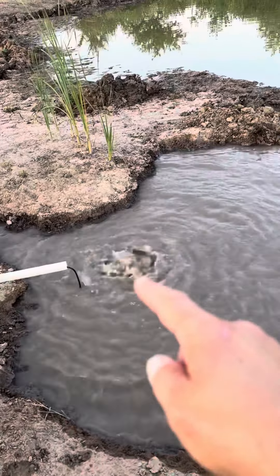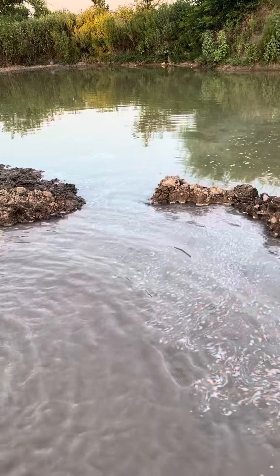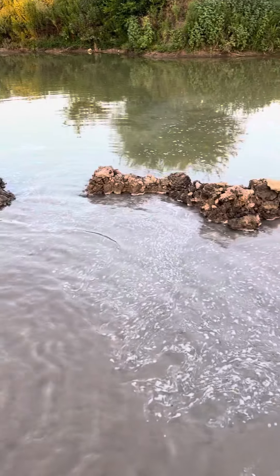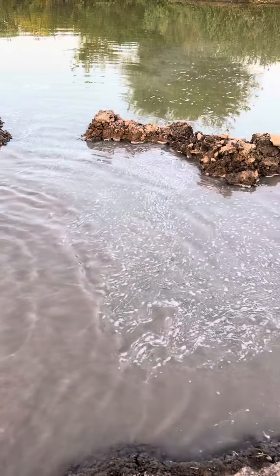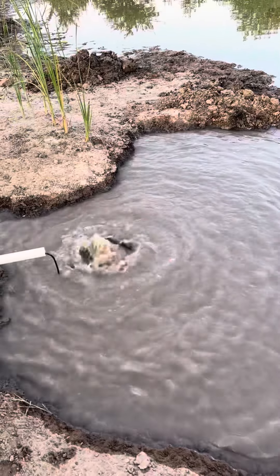Then I'm going to run the fountain over to that side, so it sucks in from over here and sprays it over there. I might end up extending the intake with PVC to come out a little bit, or I might just let it suck in right there — I'm not sure yet.